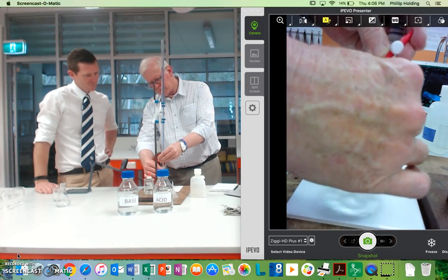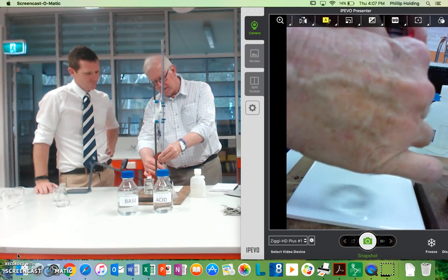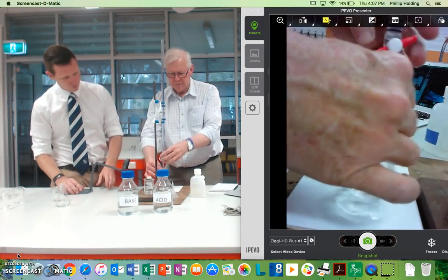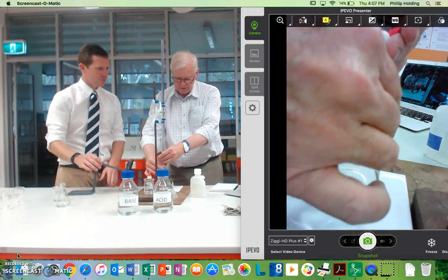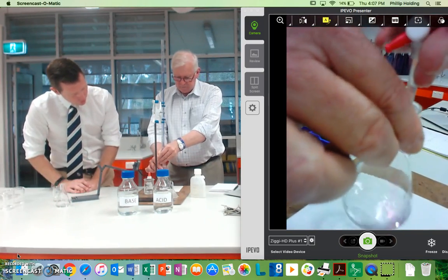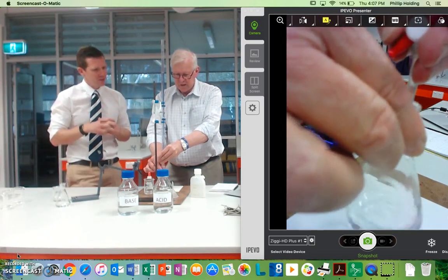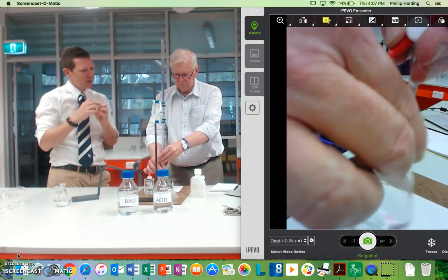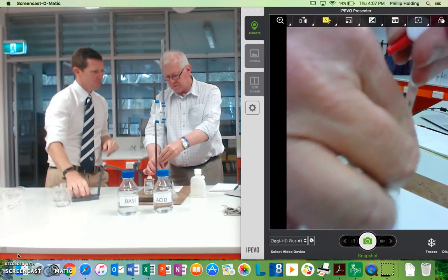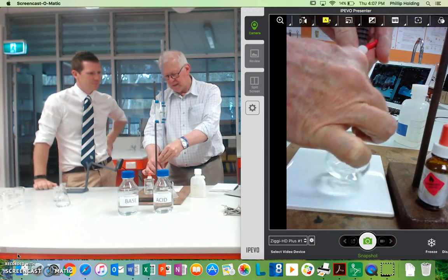Now as you do a titration, the reason we swirl is that we want to mix it really well. When you put a drop in, as you get close to the end point, the pink color stays because it's concentrated — it's not mixed. So we put a couple of drops in. We can see the drops dropping in there, and when they hit they go that vivid pink, and they disappear very quickly. So as it becomes closer to neutral, what will happen to the length of the pink drops? They'll take longer to get rid of.